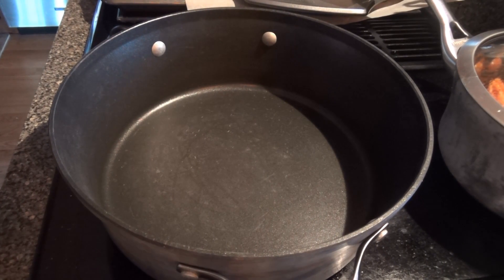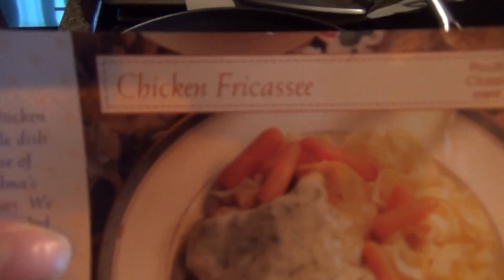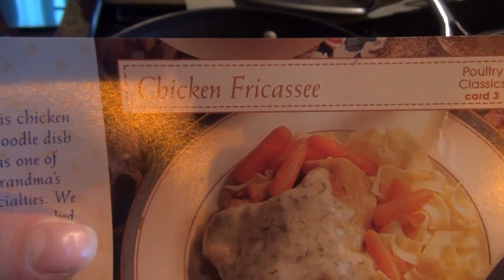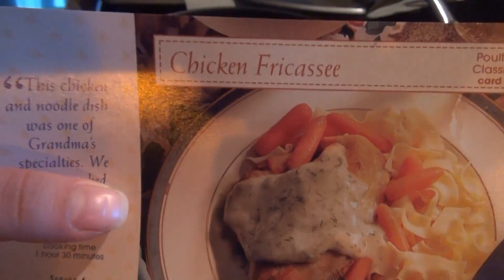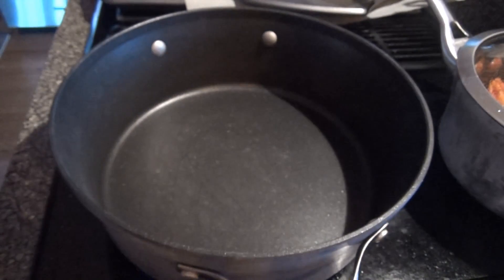Hey guys, we are gonna try out a new recipe. It's called chicken fricassee — fricassee, fricassee. All right, I'm sorry, this is what it's called: chicken fricassee. Yeah, chicken fricassee. That's what we're gonna make.